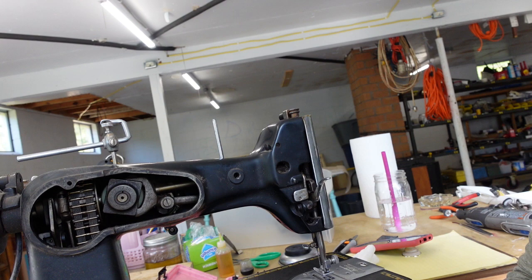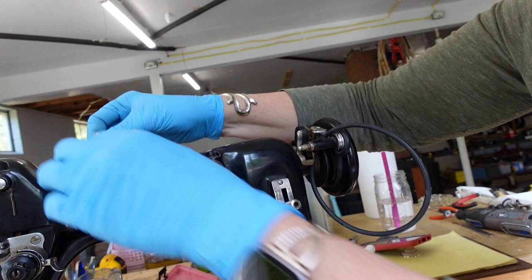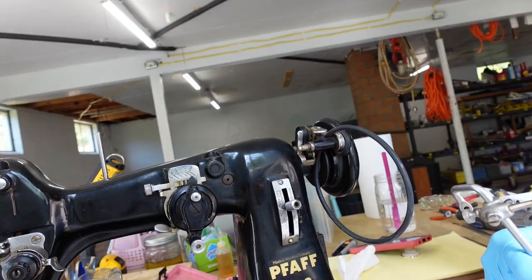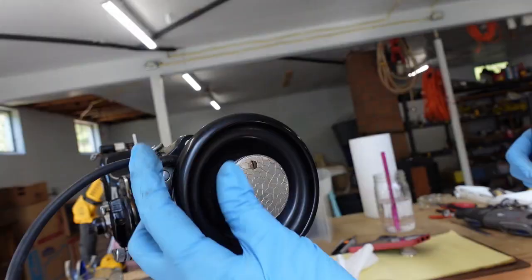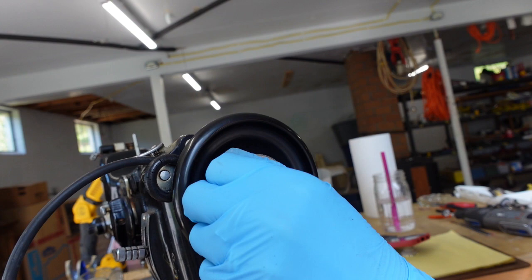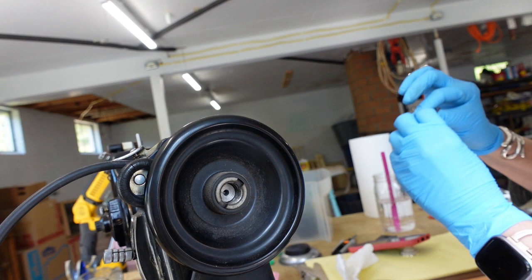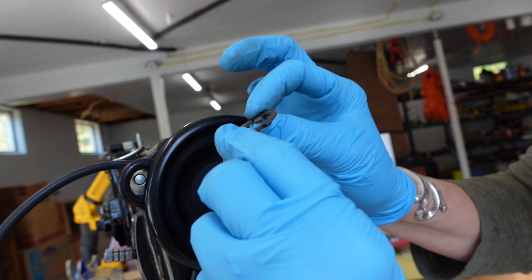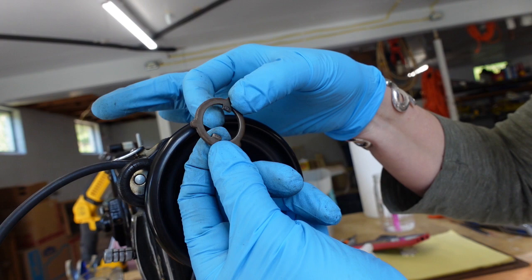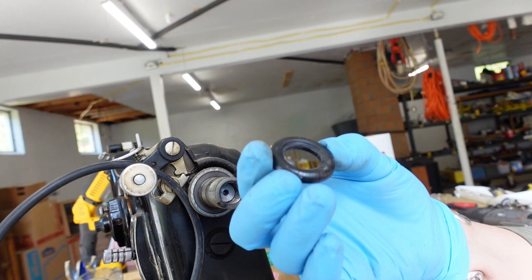I'm going to take off this little thread holder up here — it doesn't want to come off, so I'll let it stay. I'm going to take off the balance wheel by removing the little locking screw. The little tabs point outwards toward the nut I just took off. I can pull this off now. The little bobbin winder tire is toast, so I'm throwing that away, but the regular belt looks good — it's a rubbery plastic, which is interesting.